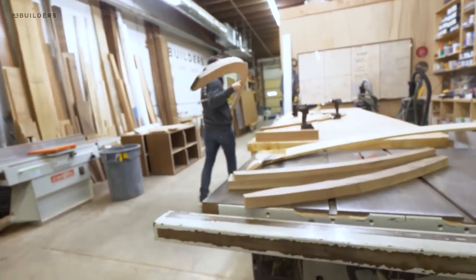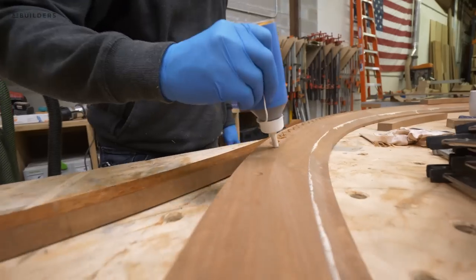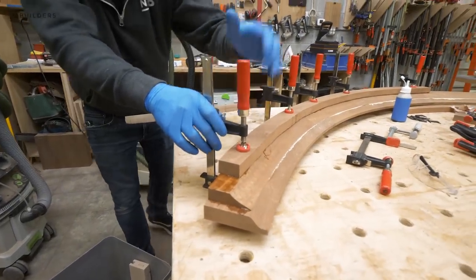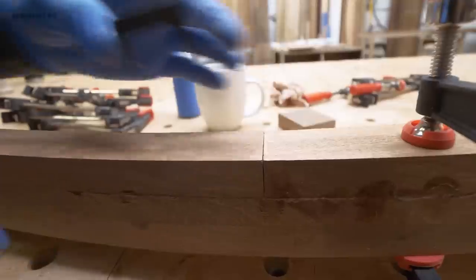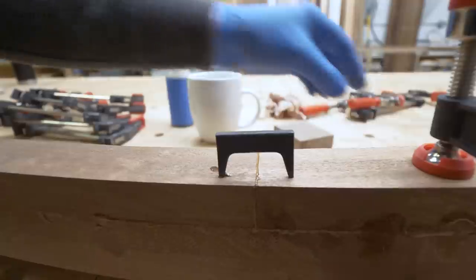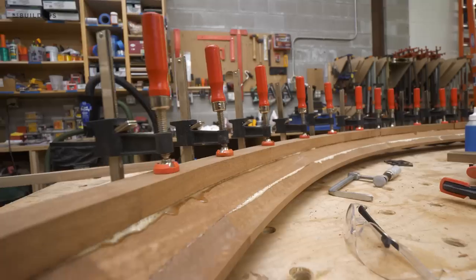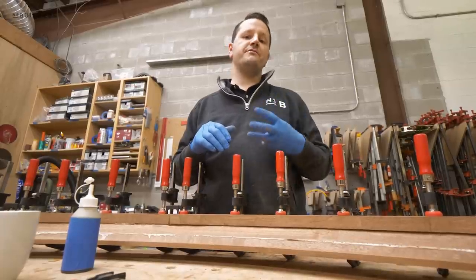Now that we have the profile of the second layer cut, we can go ahead and glue up the third and final layer. Because this is our final layer and you will see the face of this board, we're not going to use screws like we did for the second layer — we're just going to use glue and clamps. This type of clamp here is called a pinch dog, used specifically to pull a butt joint nice and tight. The tapers on the two teeth are on the inside, so when you tap this into the wood, it pulls the joint closed. Now that layer three is glued up and clamped, we'll let that dry before cutting the third and final profile.